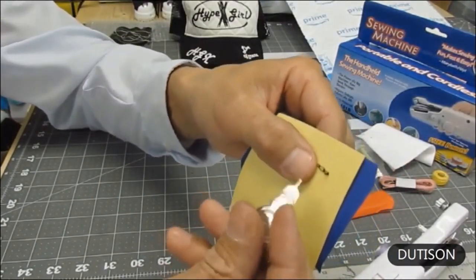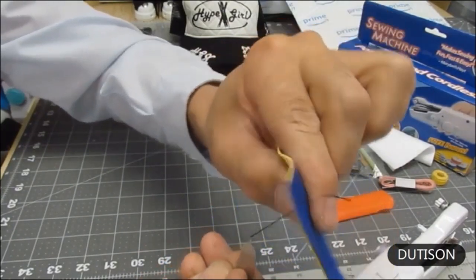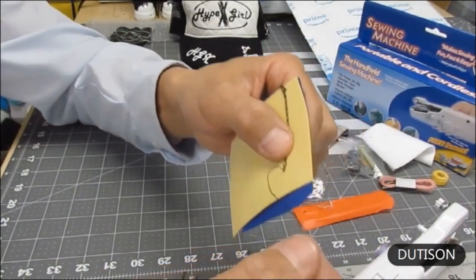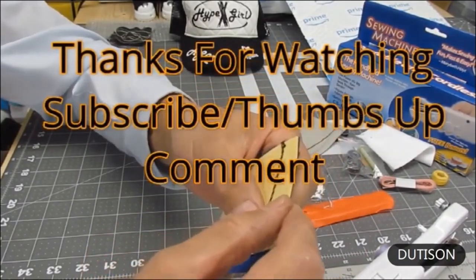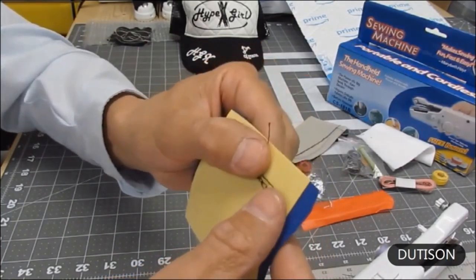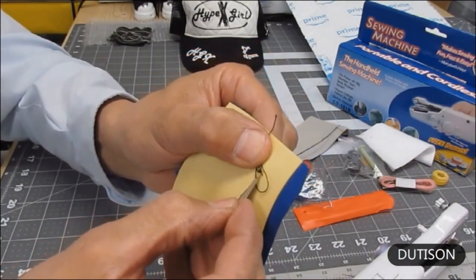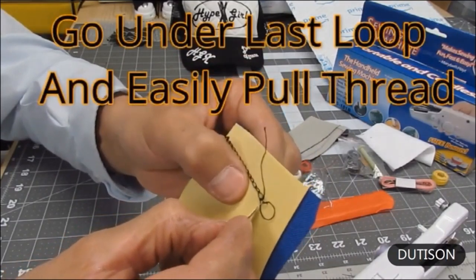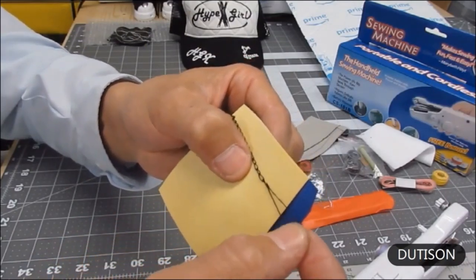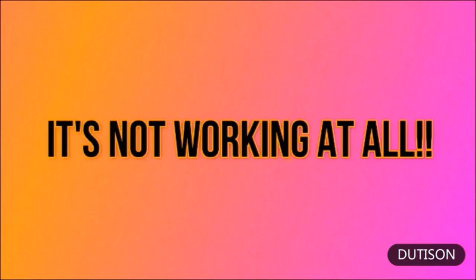Instead, grab the thread with your threader hook and pull it through to the opposite side. Don't just leave it there — curl it under, make a loop, then take your threader and pull that thread underneath the other loop and tie it off. Pull outward — done.